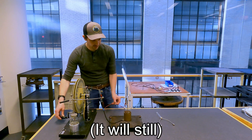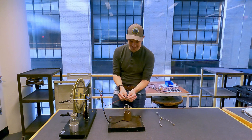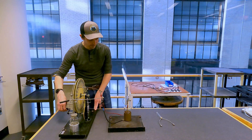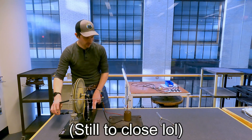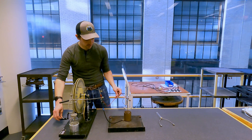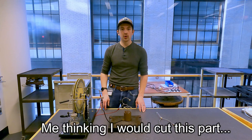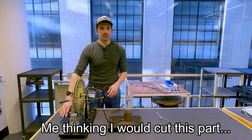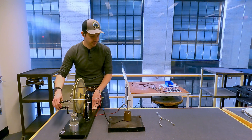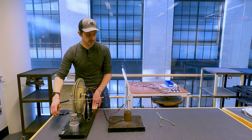Still getting a discharge — I'm going to move this a little bit. Let's try this again. So now I'm going to try to charge it up. I have not had to be this sensitive to this before. Now I'm going to go ahead and charge this up. What I'm doing is just putting positive charge on one side, negative on the other. I can hear it — okay, that's pretty charged.